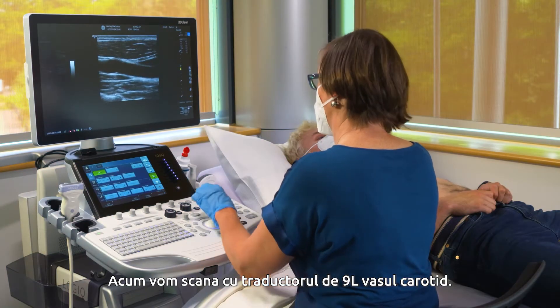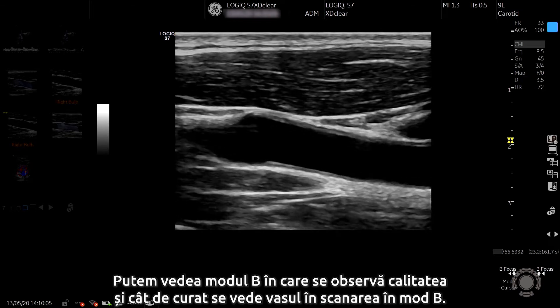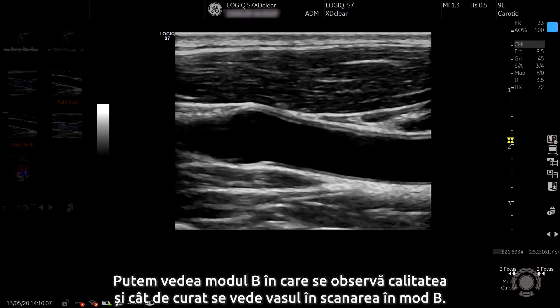Now we're going to look at the 9L transducer in the carotid vessel. We can see the B-mode image quality and how clean the vessel is seen in B-mode scanning.